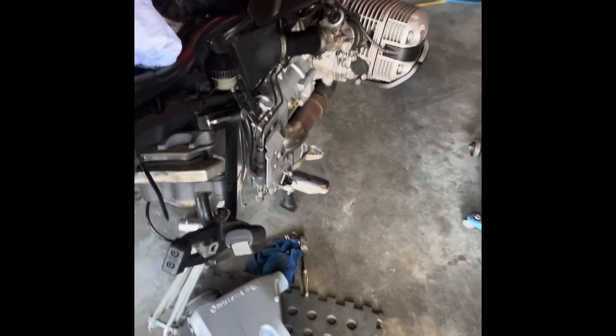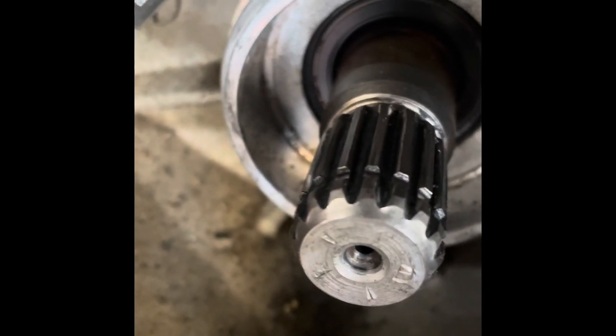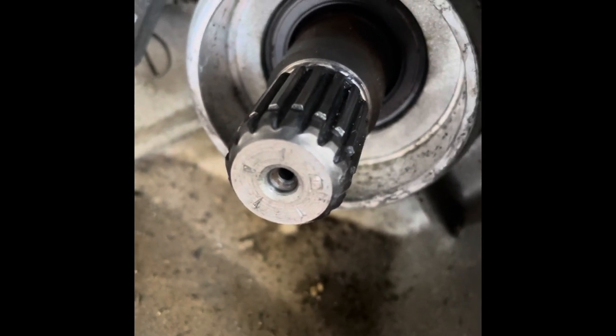Video number three: you need to lubricate the splines on the output shaft. That's the back of the engine there — you need to lubricate those splines. This bike has 80,000 kilometers on it and look at that — they've still got a good edge on those splines, hardly rounded anywhere. But this bike was not abused and was not used off-road.